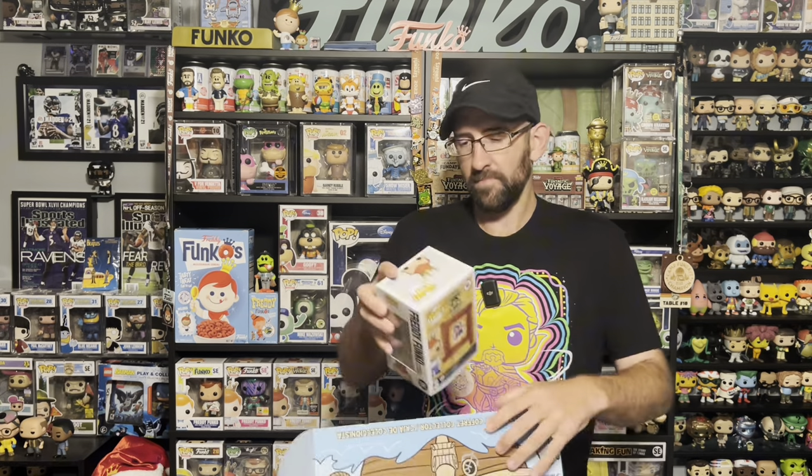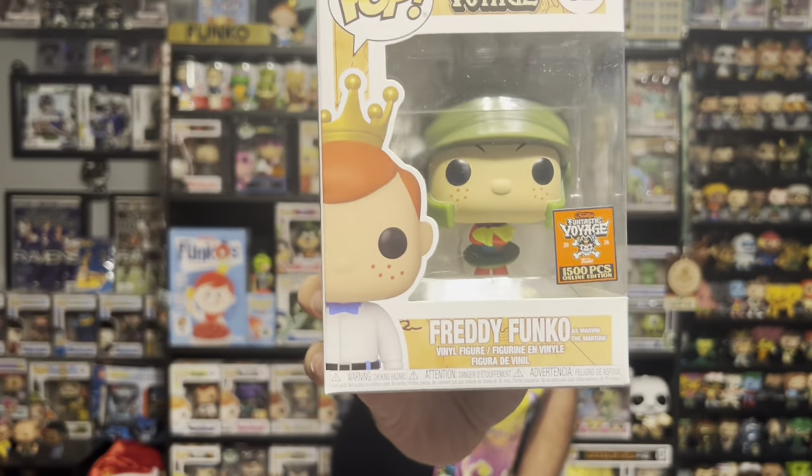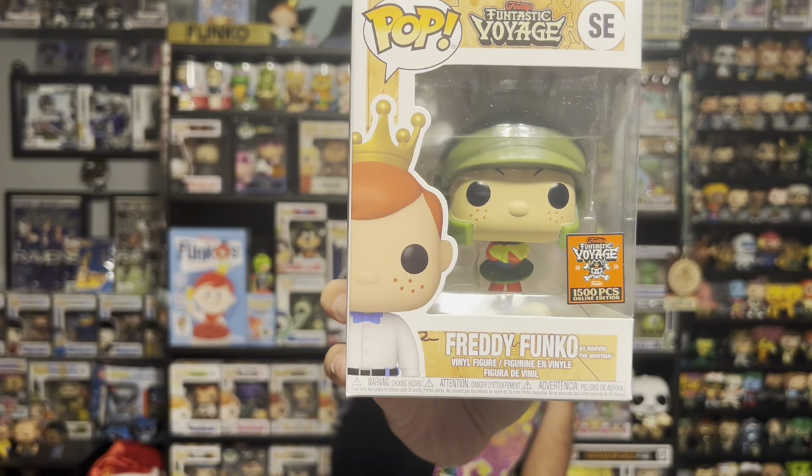And finally the last one — a 1,500 piece Freddy Funko as Marvin the Martian. I like that. I was hoping to get the metallic one, so I'll be on the lookout for that as well. But this will definitely hold me over. This is an awesome pop — I love the mold, I love Marvin the Martian.